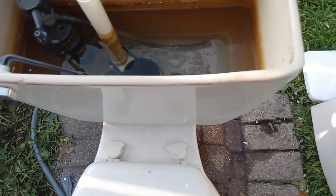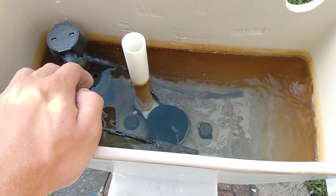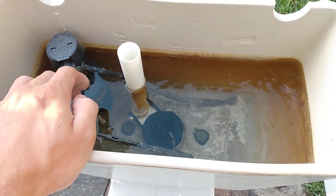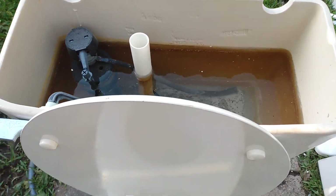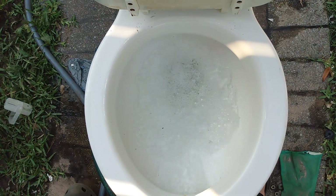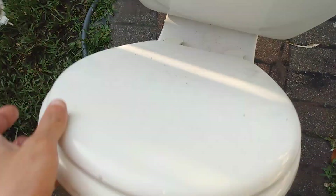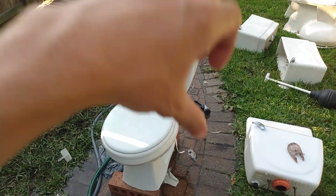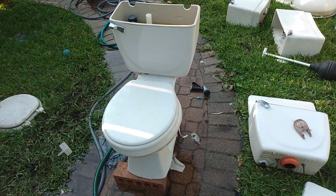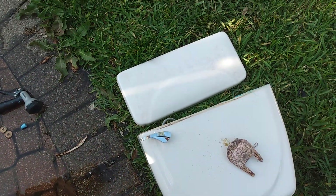Do not use chlorine. This other tank came with another one of these, but they broke it when I took it out, so I only got the tank.